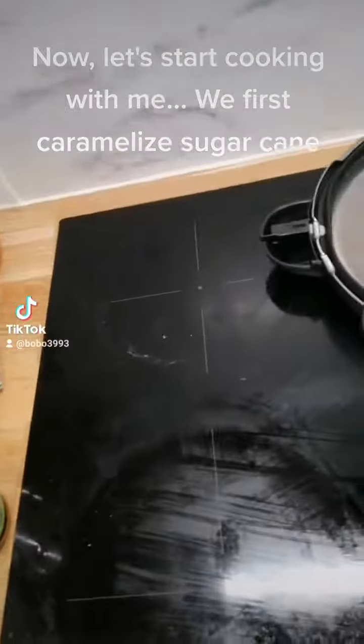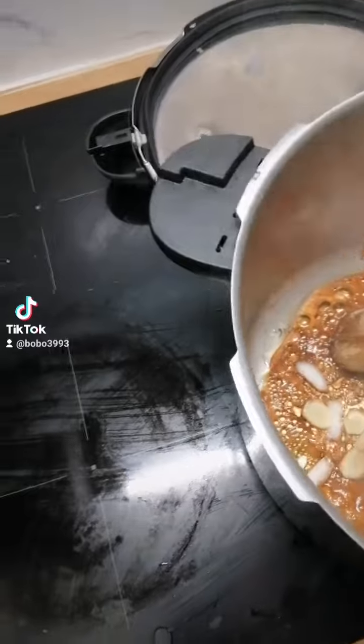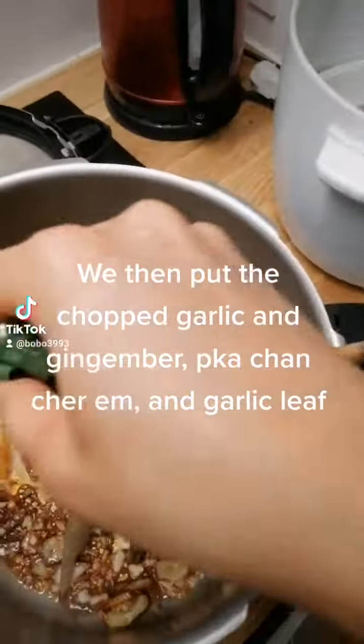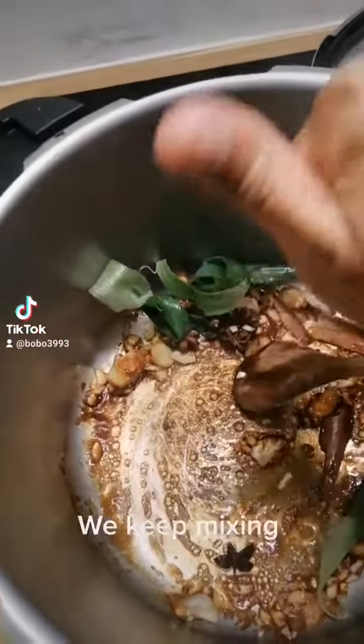We first caramelize sugar cane. We then put in the chopped garlic, jicama, prahok, and garlic leaf, and keep mixing.